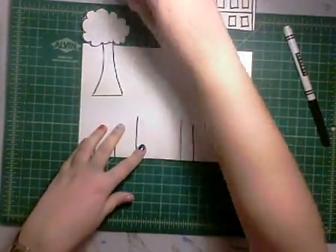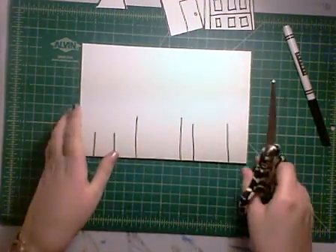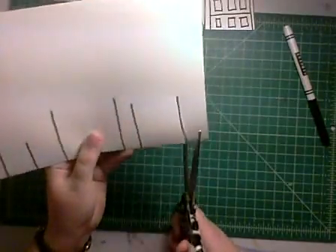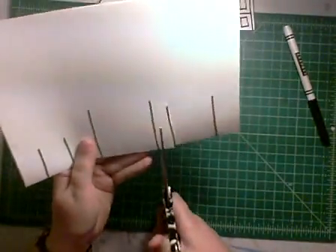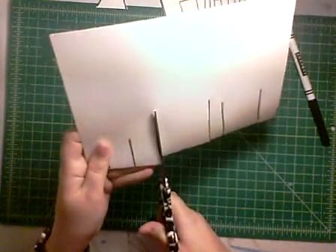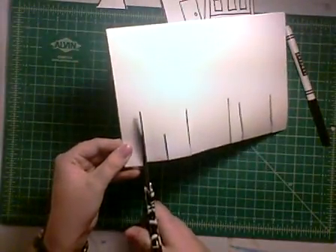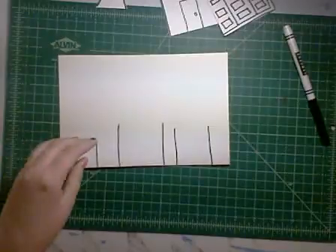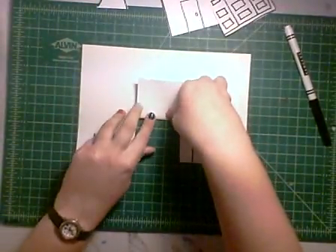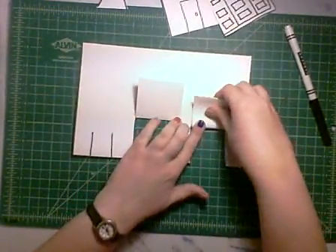So once we have all those lines figured out and we've figured out where we want everything, we're going to go ahead and cut along those lines. Make these as neat as possible — nice and straight. You can always use a ruler to make these lines if you need to. Then, if you remember from making our box fold, we're going to fold this up and get a good crease. We're going to do that to all three.